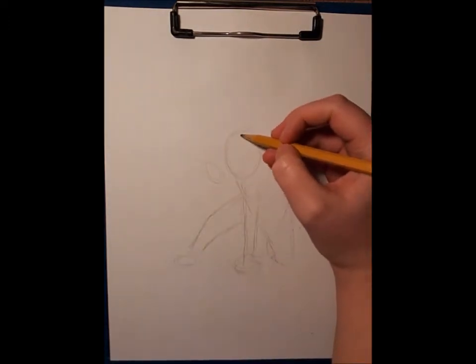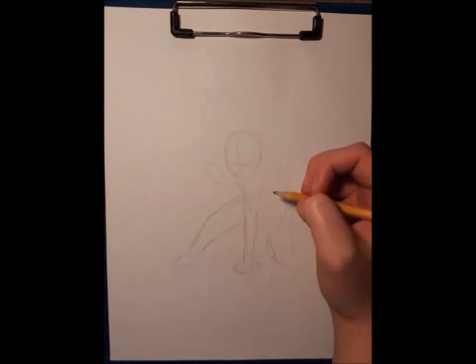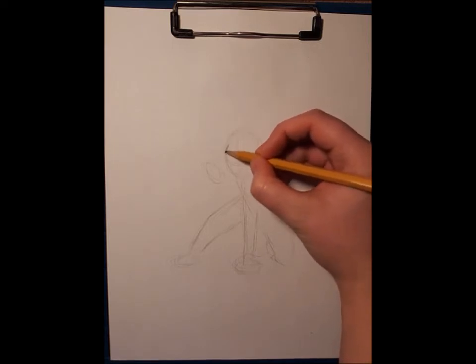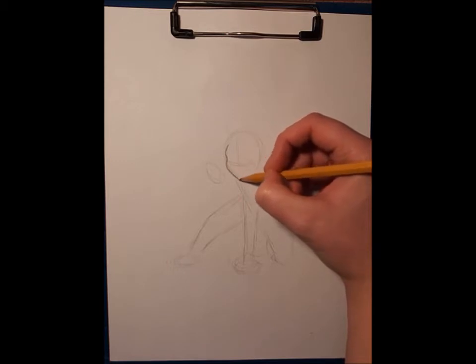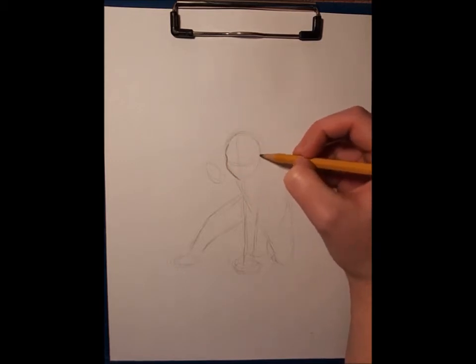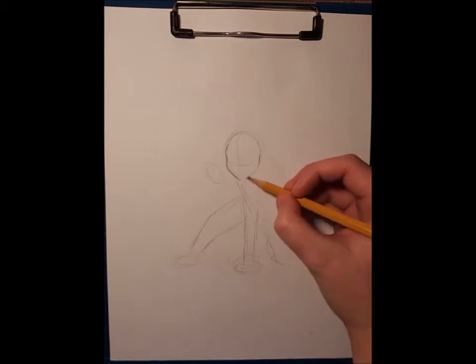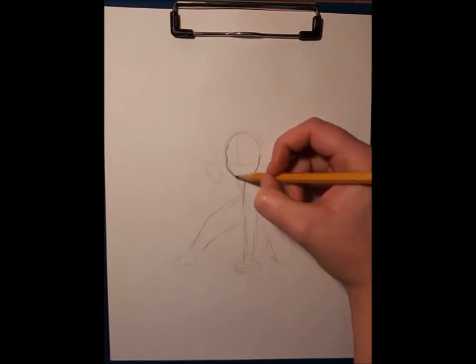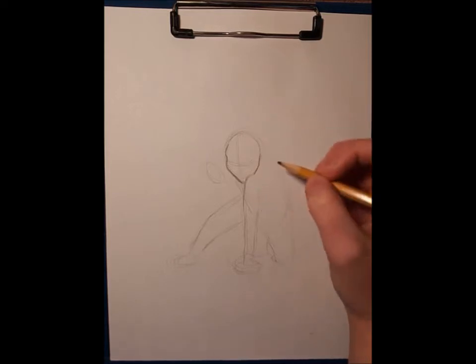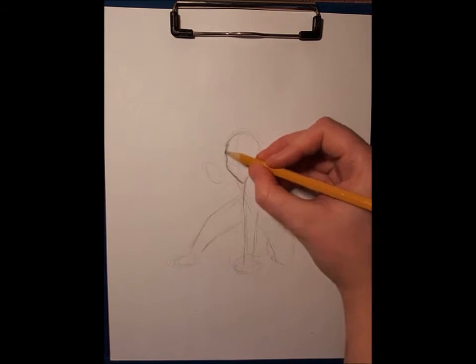I'm going to erase this and have her looking more downward. Let me start with her head shape - different people draw heads differently, I'm just getting the basic shape. Shoulders are gonna be in front. The nice thing about drawing with a pencil is that I've done it with pen too - pen is fun. Maybe I'll do a couple of videos where I do some pen sketches.